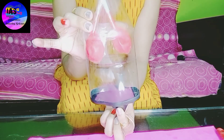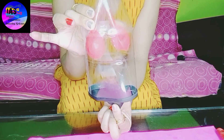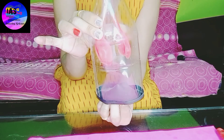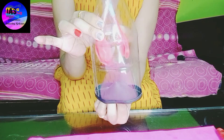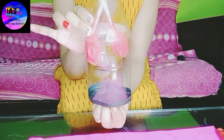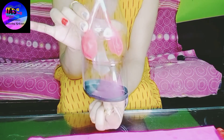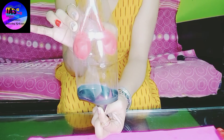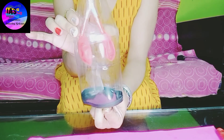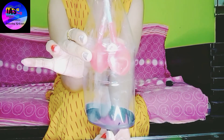When the diaphragm is pulled down, the pressure in the bottle becomes lower than the atmospheric pressure and the balloon lungs inflate. When the diaphragm is pressed up, the process is reversed. You can see how pressing it up and down causes my balloons to inflate and deflate — it looks so lovely!